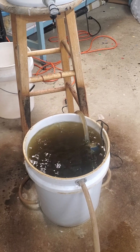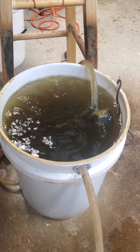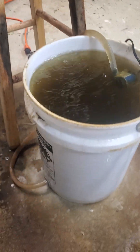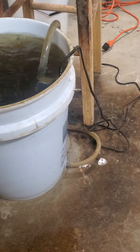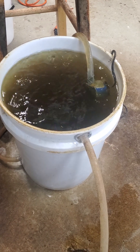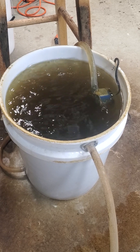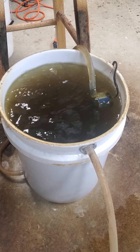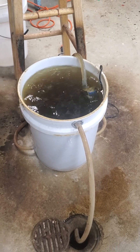To aid in mixing, there's also an aquarium pump in there connected to a couple of fittings — one on each side of the bucket. That just helps keep the water circulated so everything is mixed well and there's plenty of water exchange to extract all the tannins.